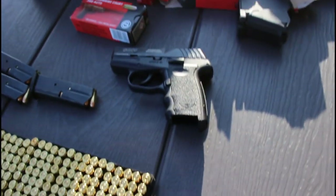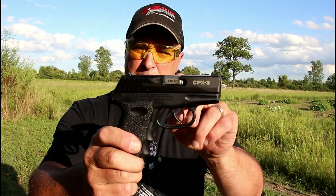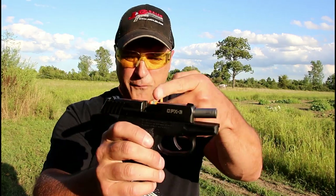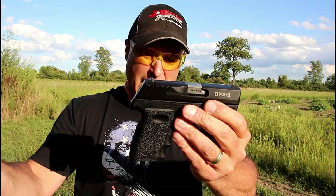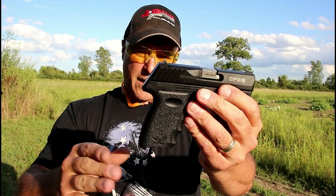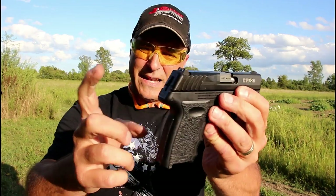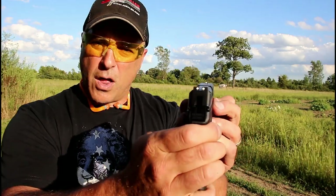A little bit about this gun — this is a new release from Sky. It has a little under a three-inch barrel. It's got the Roebuck quad lock, which locks up in four different areas, so I guess that's impressive. They slimmed down the grip a little bit. It is a hammer-fired gun with a double action trigger pull and three-dot sights.